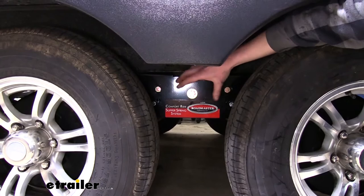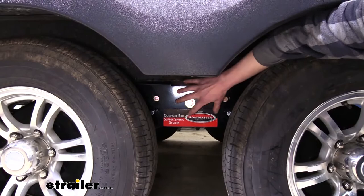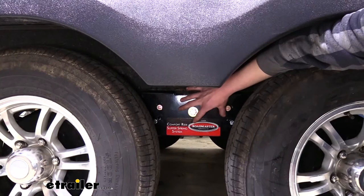This is what our system is going to look like when it's installed. We're going to be taking a look at some of the components underneath to give you a better idea how it works. The big thing here is you can see that we no longer have an equalizer in the middle, as our slipper spring box takes its place.